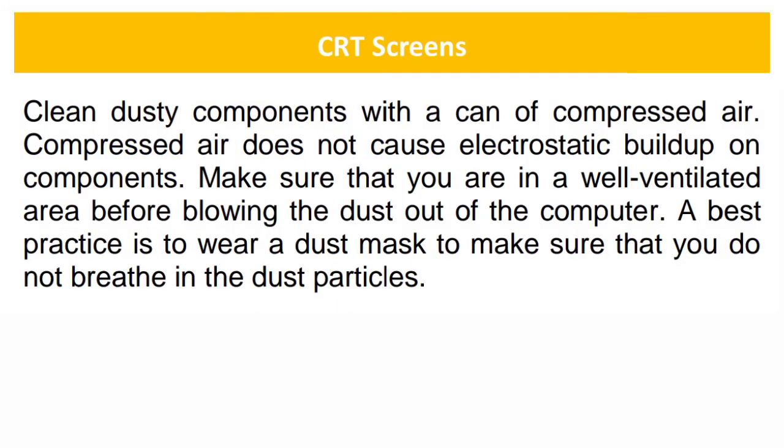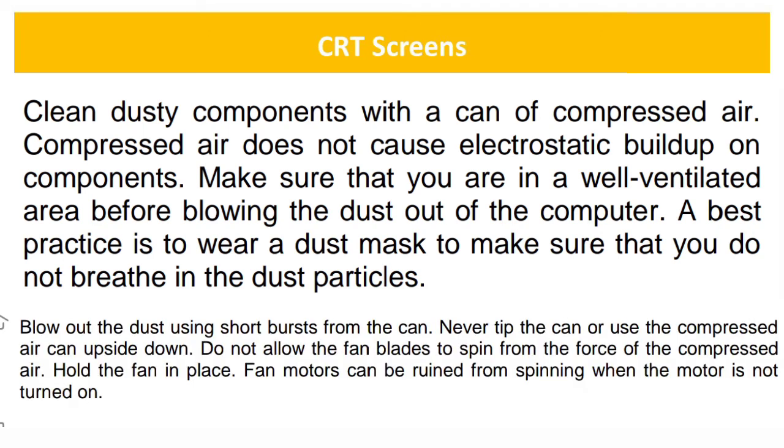Clean dusty components with a can of compressed air. Compressed air does not cause electrostatic buildup on components. Make sure that you are in a well-ventilated area before blowing the dust out of the computer. Wear a dust mask to make sure that you do not breathe in the dust particles. Blow out the dust using short bursts from the can. Never tip the can or use the compressed air can upside down. Do not allow the fan blades to spin from the force of the compressed air — hold the fan in place, as fan motors can be ruined from spinning when the motor is not turned on.